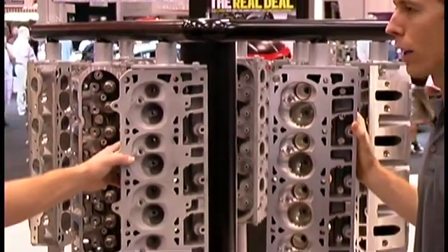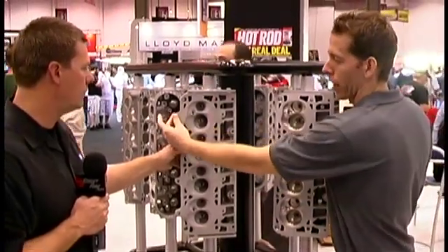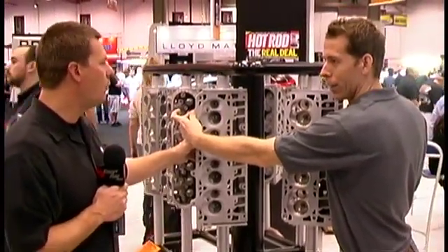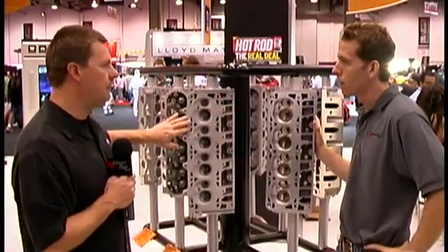At what horsepower range would I need this? Would I want to go with this versus, assuming I have the LSX block — otherwise I don't benefit from that, right? Without the LSX block you don't benefit from the extra head bolt holes, but you do benefit from the thicker deck.